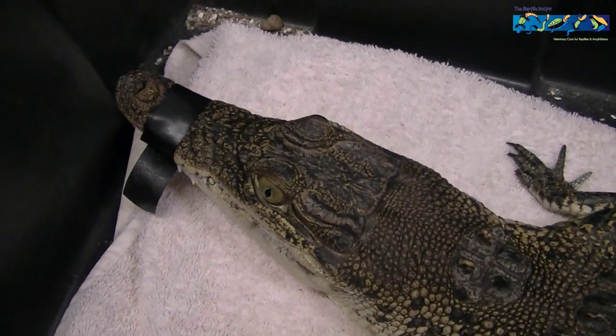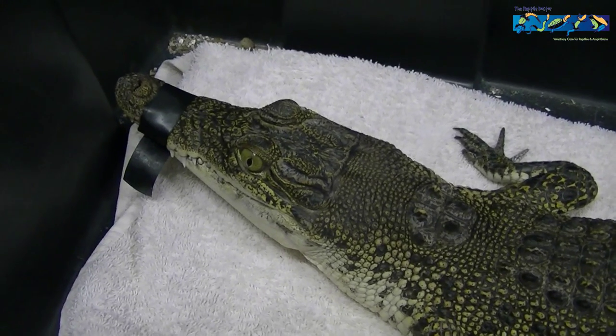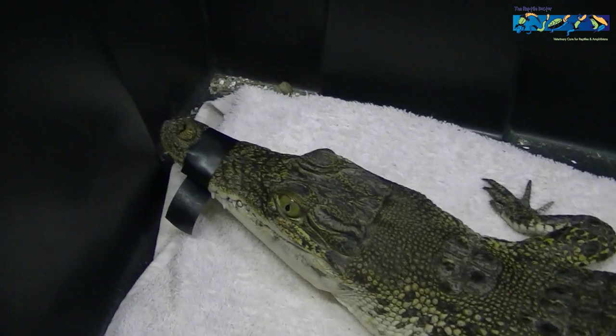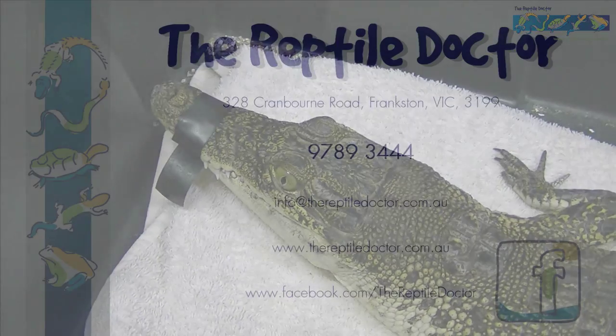Here's just a couple of final shots to show you that she has got up from her sedation. We'll put the tape back on her mouth so we don't get bitten, and we'll send her home today — we would expect her not to have a problem. We'll keep an eye on the growth of that new tooth and hopefully it will grow in the right spot.